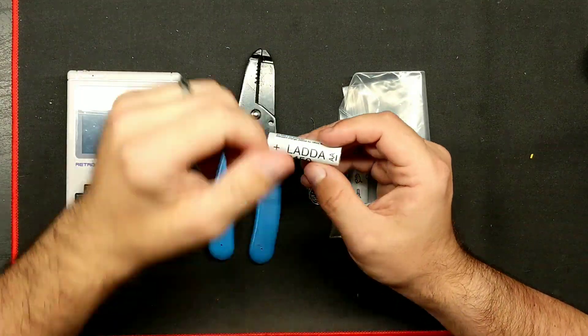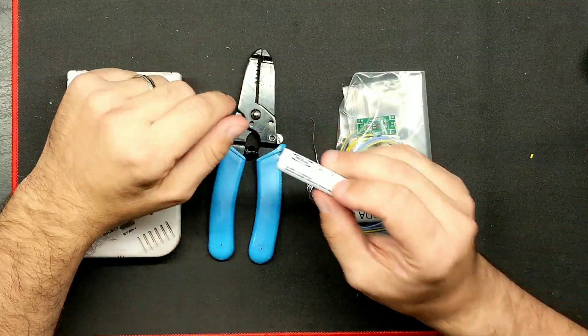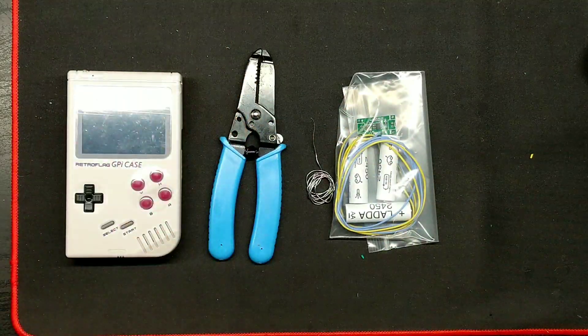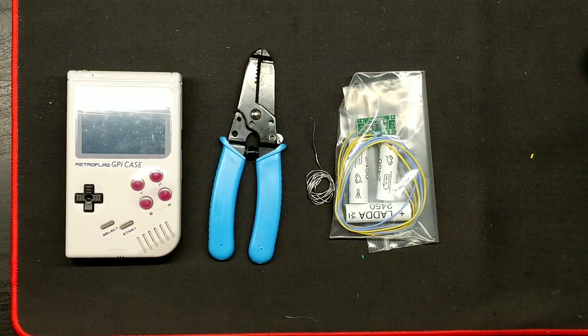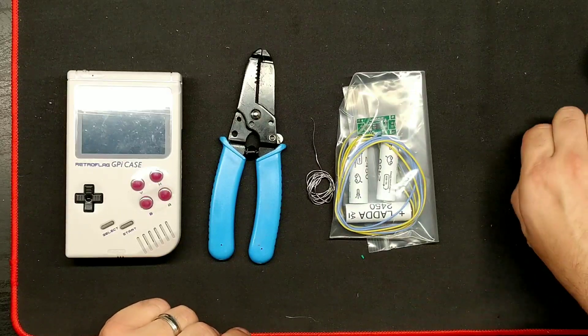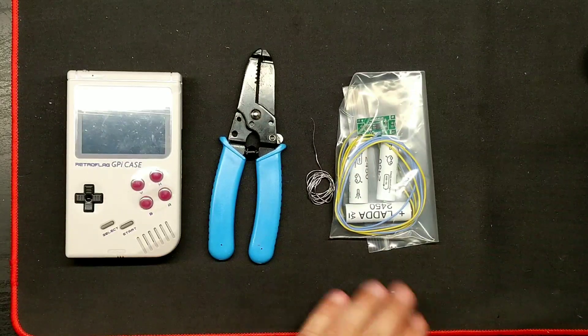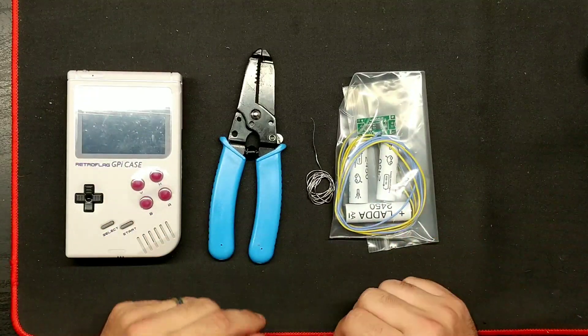If you're looking for good batteries: Eneloop Pro, LADDA, or even EBL — those are pretty good. The EBL batteries are 2800 milliamp, so if you're looking for a beefier battery, that's about the highest you can find without sacrificing battery composition. But anyway, let's get to it.